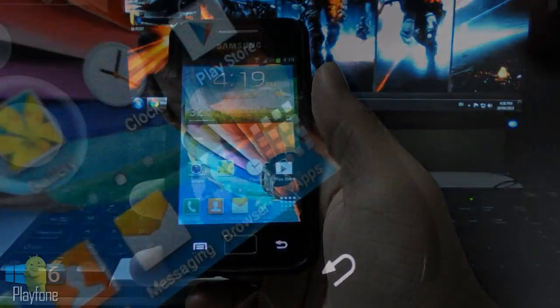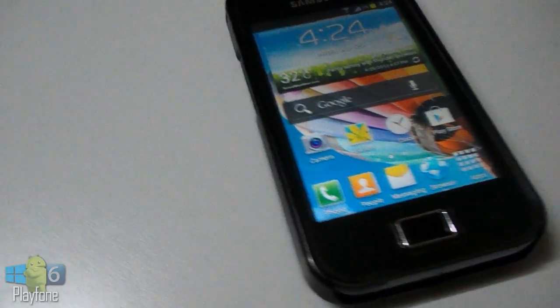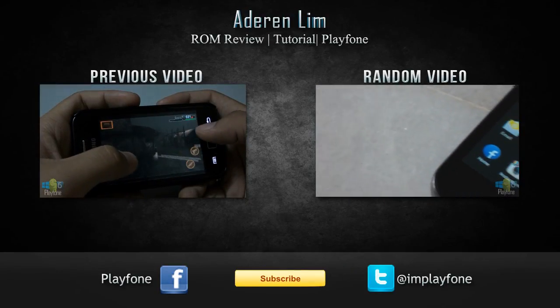Alright, that's pretty much my ROM review of the TouchWiz 5 ROM for the Galaxy Ace. Enjoy it and thanks a lot for watching this video. Don't forget to give me a thumbs up if you like this video, and I will see you guys in my next video.